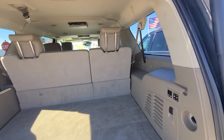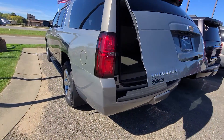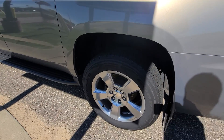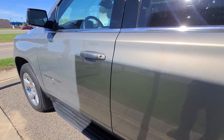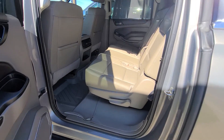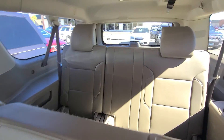Second and third row are both power. Rims look good, tires look good — I don't think we'll be doing rubber on this. I like how the tan flows with the paint; it's called Pepper Dust. It'll be a great dust-hiding color.